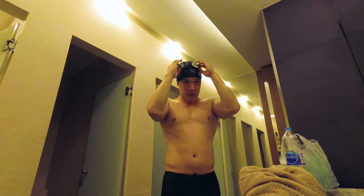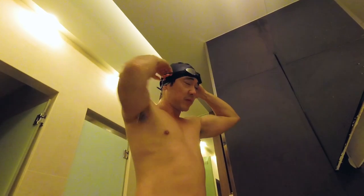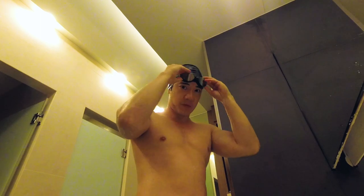Afterwards, I put my goggles on, like this. Make sure it's nice and tight. And that's what you look like when you're swimming.